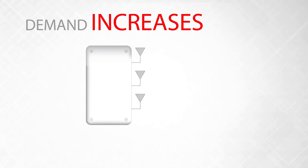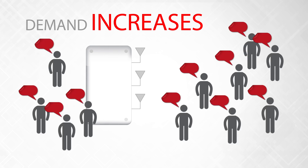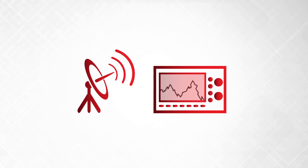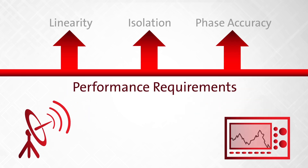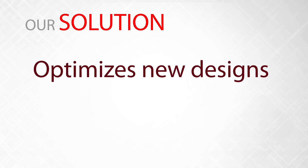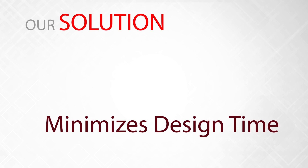The demand for new multi-mode transceivers is experiencing exponential growth as the implementation of LTE and LTE-A spreads. Resolution concerns in markets such as phased array radar and vector signal control have raised the performance requirements for internal components. Our solution provides the capability to optimize Doherty amplifier transmit architectures while reducing manufacturing costs and minimizing design time.